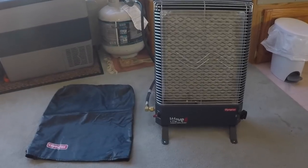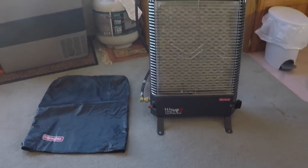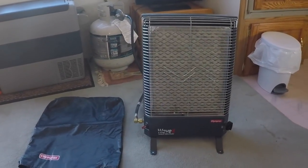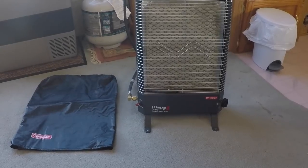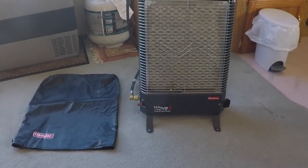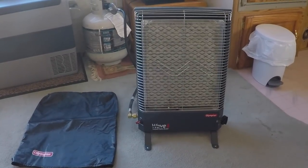This heater is an Olympian Wave 8 catalytic safety heater. These are manufactured by Campco — Campco is the brand and I believe they own or bought Olympian. So this is the heating setup that I use to heat the fifth wheel.